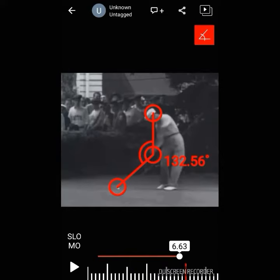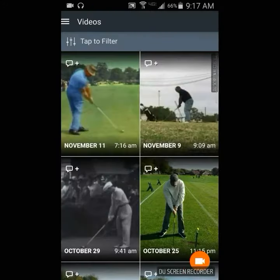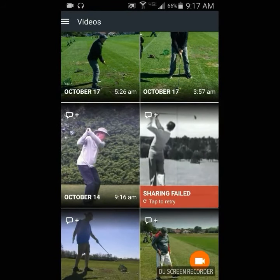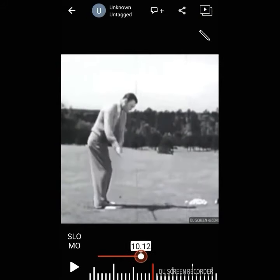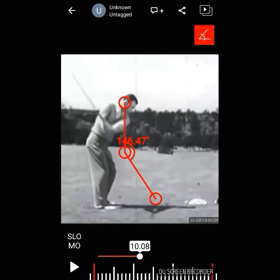That interesting move is going to be important because I can give you a drill to use during the winter to get to those same points. It doesn't matter who it is — you'll see it show up again and again.